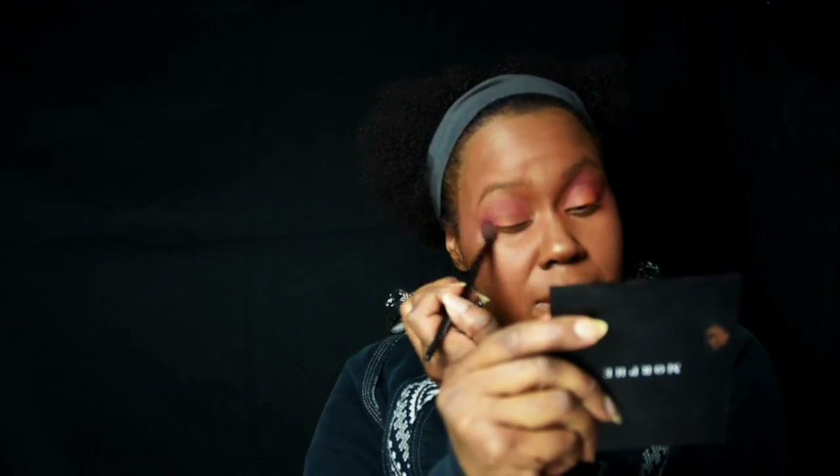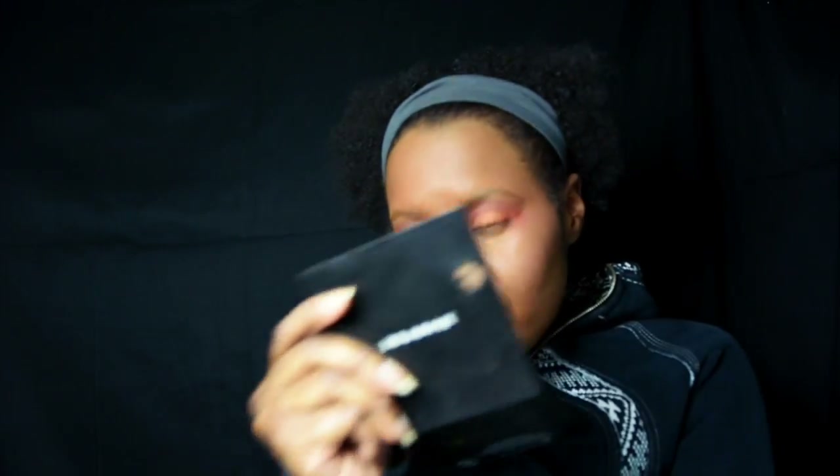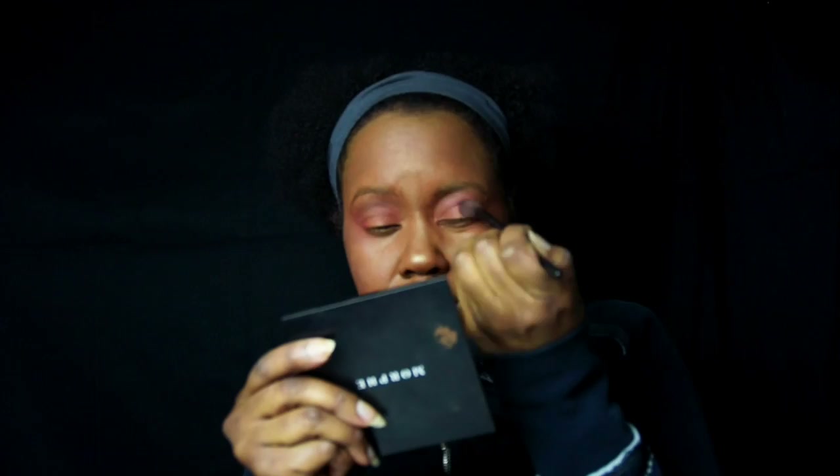As you can see, it doesn't seem very bright on the camera, but if you take a picture afterwards you'll see it is quite bright and the color does actually stay. Not as much as I'd want, but it stays a little bit better with the MAC Paint Pot.